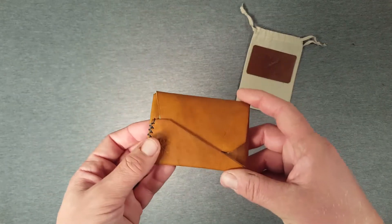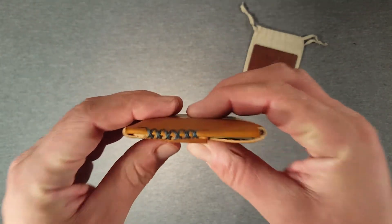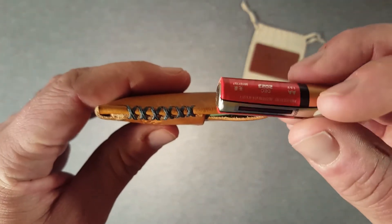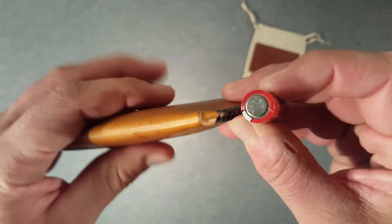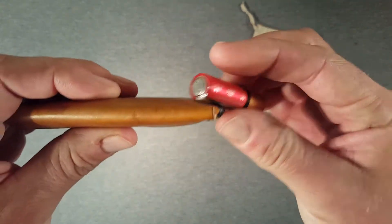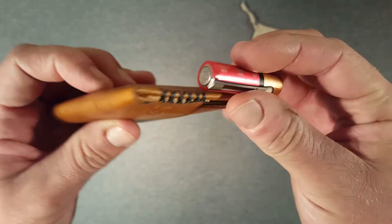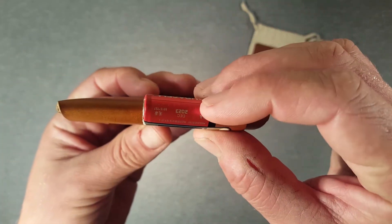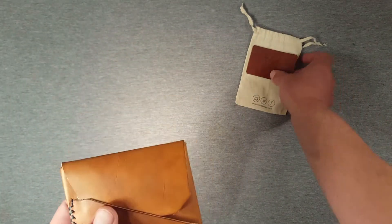First impressions are fantastic. This wallet, believe it or not, is currently loaded out with everything I carry on a day-to-day basis, and you can see how small it is. I'm going to empty it in a minute to show you the inside, but loaded with what I use day-to-day — here's a double-A Duracell for size comparison — it's really not much thicker than that. In here I have about six or seven cards, a few bills, and a piece of paper — everything I carry at the moment day-to-day.